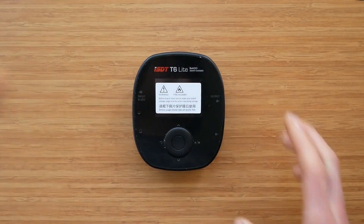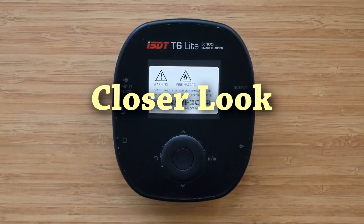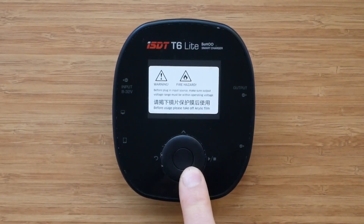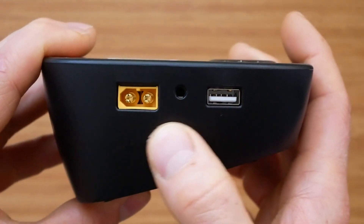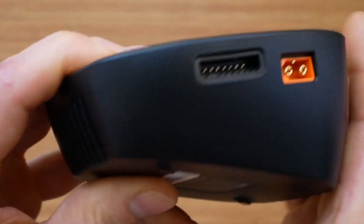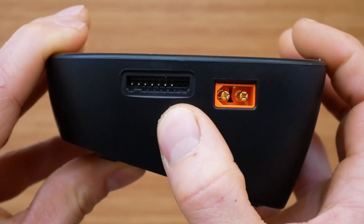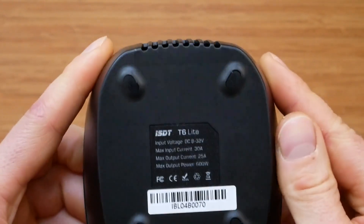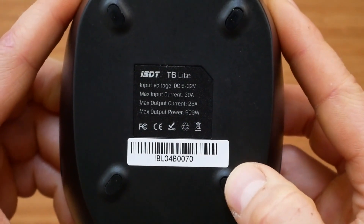The inclusion of the screen protector is very welcomed here. Let's have a closer look at the charger. On the front, there's a 2.4 inch LCD screen with a navigation pad below. On the left, there's an XT60 power input, a proprietary firmware update port, and a USB charging port. On the right, there's an XT60 power output and balanced charging port. There are some vents on both sides, and there's nothing on the bottom apart from basic specifications and the serial number.